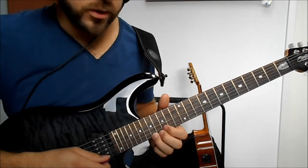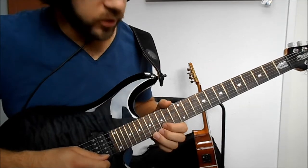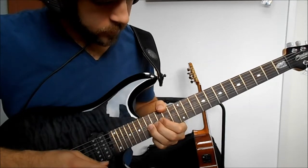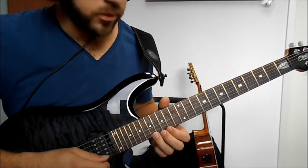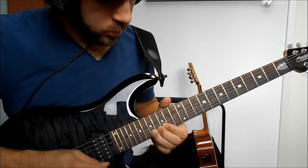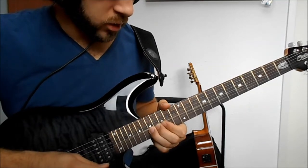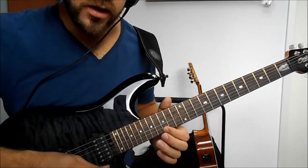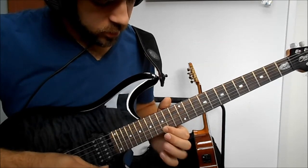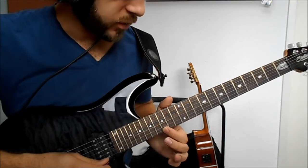This one finishes off with a bending on the 17th fret of the E string - just with one pick. Bending, bend release, pull-off to 15, hammer-on and pull-off again to 17, back to 15.